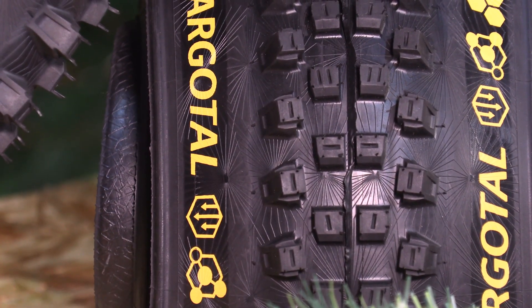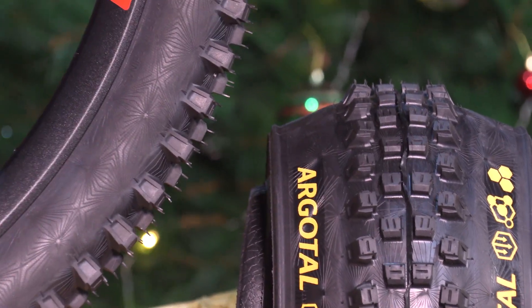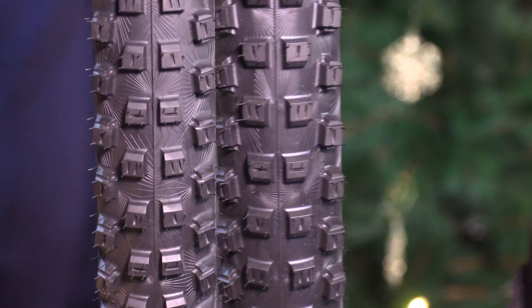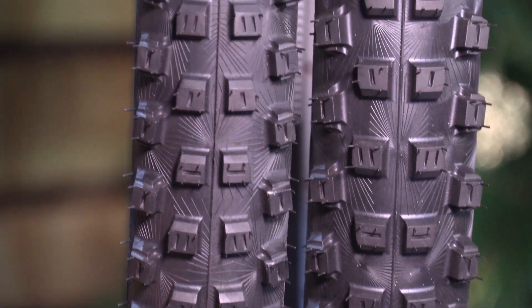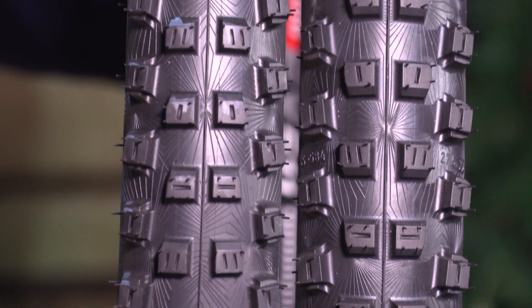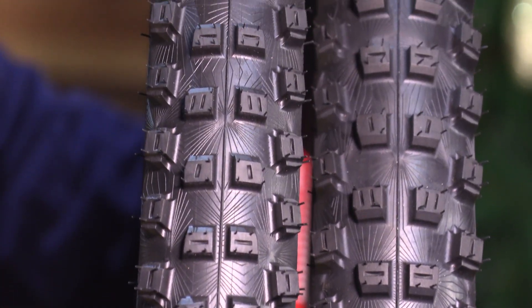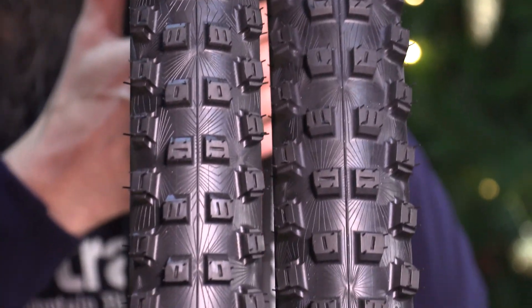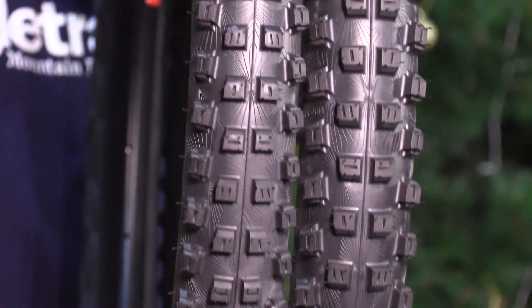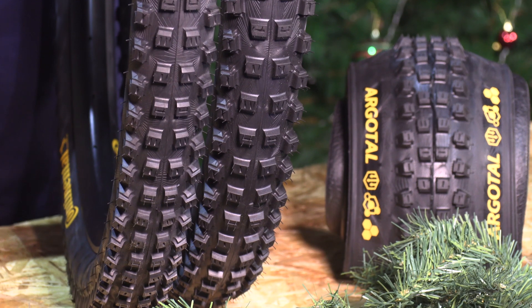The downhill version has a double apex casing and is available in 27.5x2.4 and 29x2.4 in soft or super soft compounds. The six-ply casing negates the need for tyre liners or air inserts and offers a sturdy ride. The enduro casing is available in 27.5x2.4, 29x2.4, 27.5x2.6, and 29x2.6. The trail casing is available in the same sizes as the enduro and features Continental's Endurance compound.